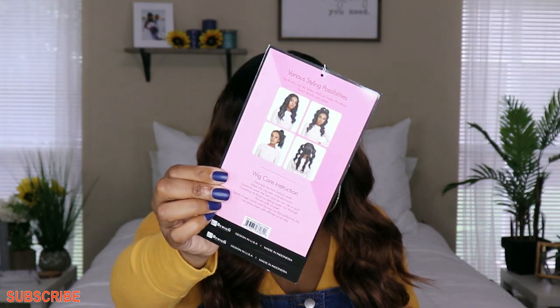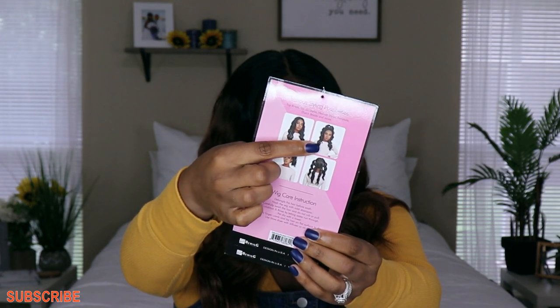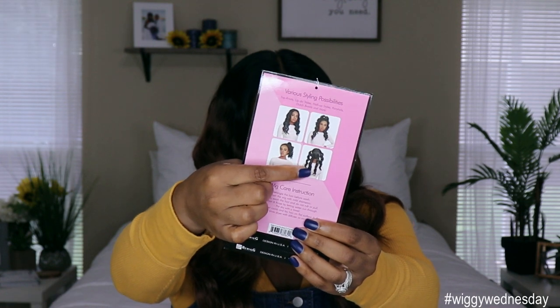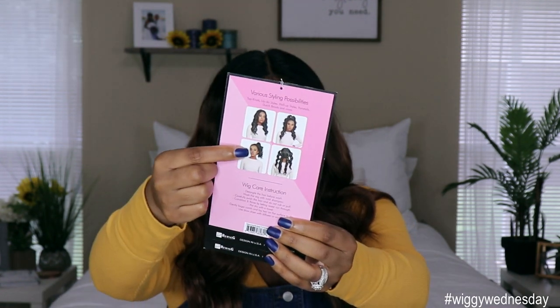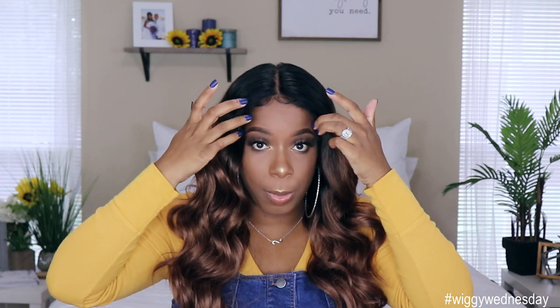This is a versatile unit meaning you can style it in different ways because it comes with the four-way parting — the part right down the middle and also the part across the center. Some styles you can do include wearing it out straight, a half up half down, a four-way ponytail situation, and also the full up ponytail.